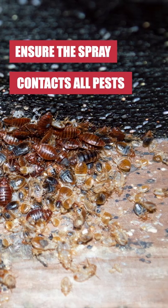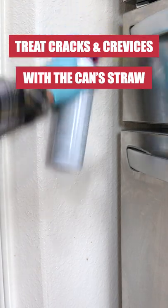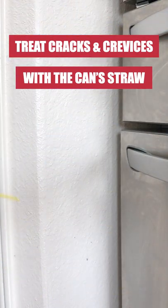To use as a crack and crevice treatment, place the tip into cracks, crevices, holes, and other small openings to spray pests directly or make preventative treatments.